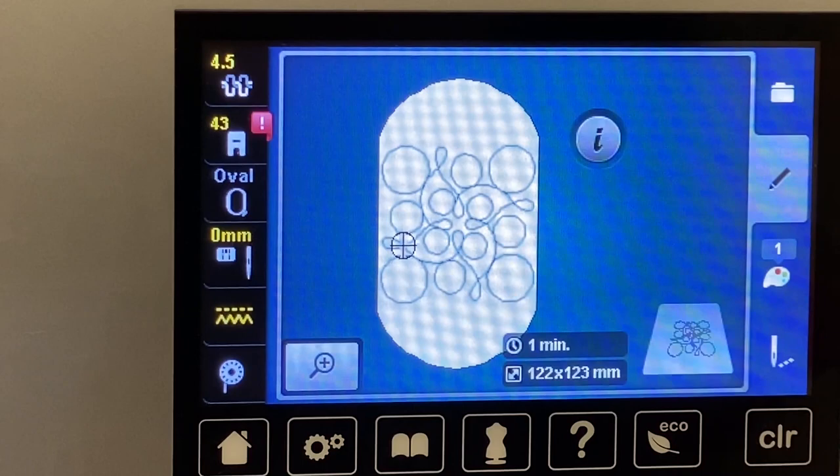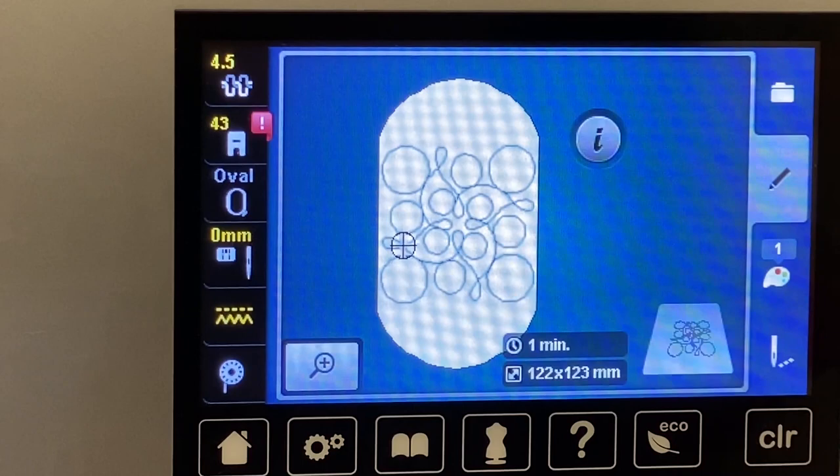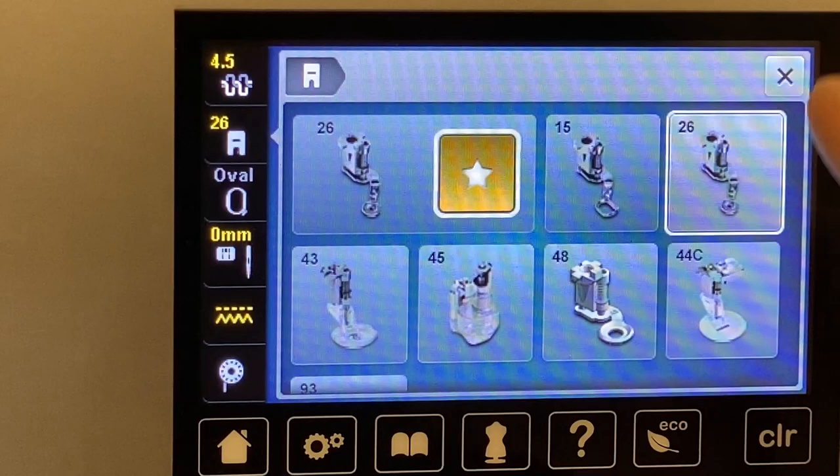I'm not going to do anything special with stitching this out other than the fact that I now need to tell my machine that I'm going to use foot number 26, which is my embroidery foot. And now I'm just going to say I'm ready to stitch it out.